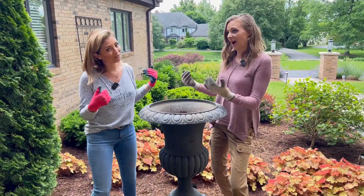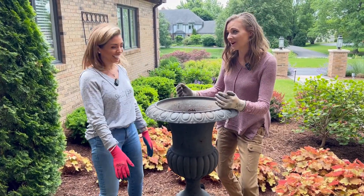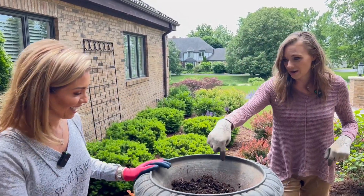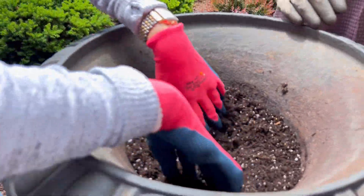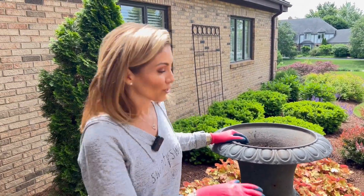Today we're going to show you how to plant an urn. So you have an urn — any planter will work. We already have some dirt in here from your previous year that you cleaned up. You made sure most of the roots are out of there, and we are going to add some height to this urn.